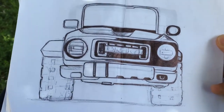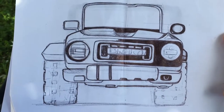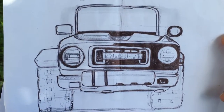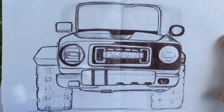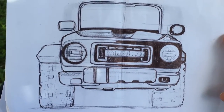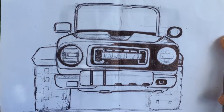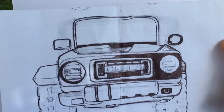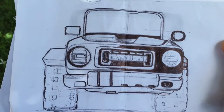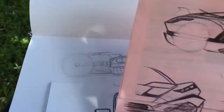I also did this one, which is the Bronco concept. I like it — I think I prefer the way it looks on the right side, the one without the flares, because the flares make it look a little more like a Jeep. That's just a drawing I've been working on; I'll probably digitally slice it later.